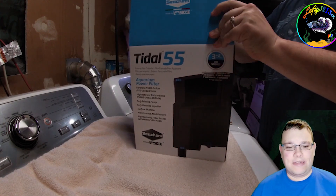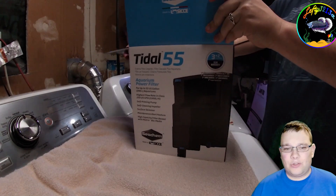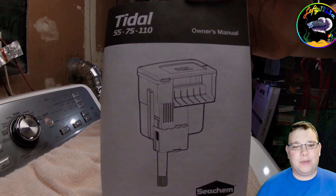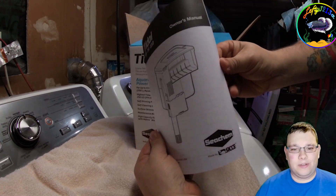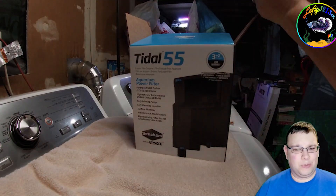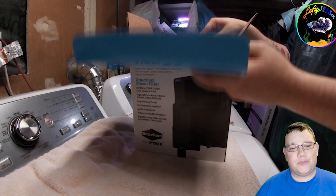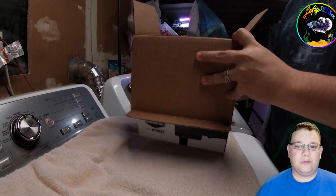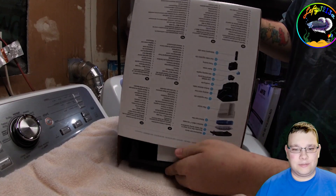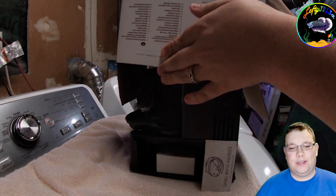Let's get into the box and see what we have. This is a Tidal 55, one of Seachem's hang-on-back filters. There's the little instruction manual. It comes in a 35, 55, 75, and 110 size. This filter is extremely adaptable for the user, so we're going to take it out of the box.